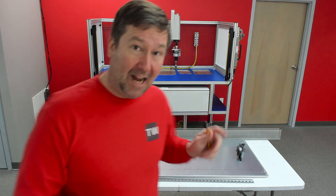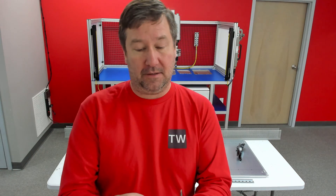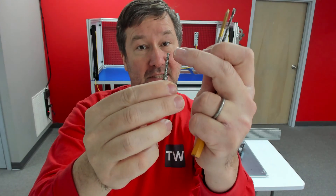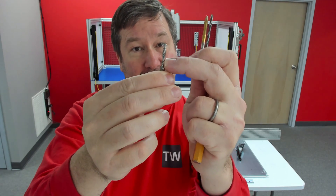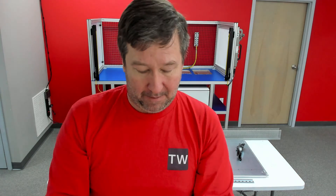Speaking of drilling and tapping, there are two different methods I use to mount components onto a control panel. In my thin panels, I use these drill-tap combos — it has a drill at the top and then it taps as it goes down. That's good for a certain thickness, and when I go beyond that thickness, I use a good quality drill and tap.